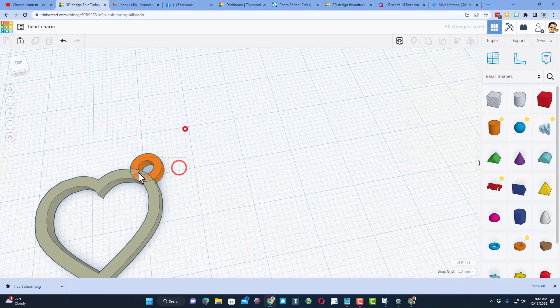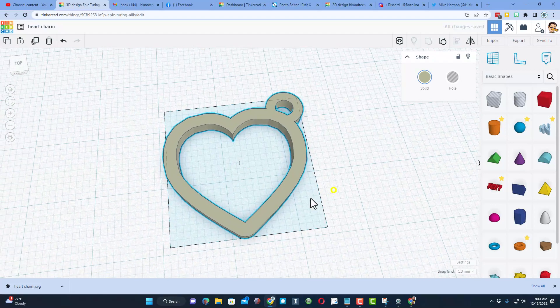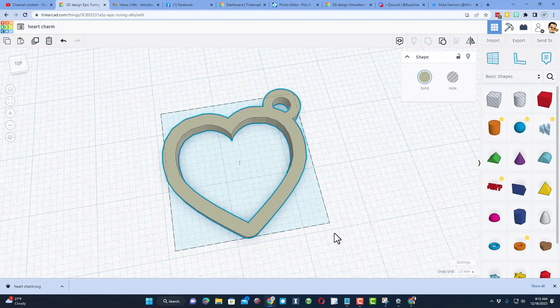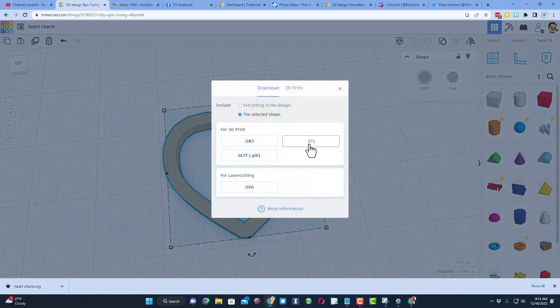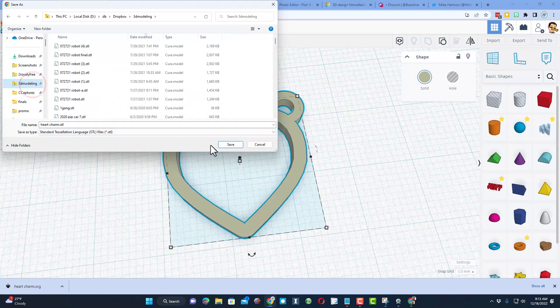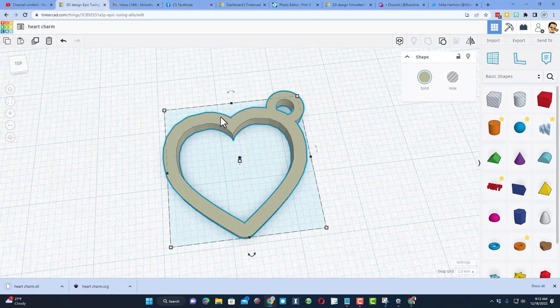I'm going to take those two shapes, making sure I've got them right where I want them, and group them. Let's do F to fit view so we're lined up on it. At that point it is ready for 3D printing or laser cutting. Today I'm going to 3D print it, so I'll hit export and export the STL. I'm going to keep the name 'heart charm,' put it in my 3D modeling folder, and it's ready to send to the printer.